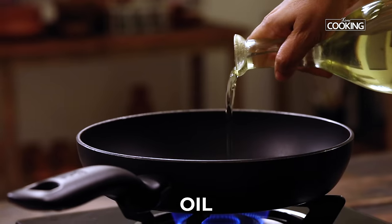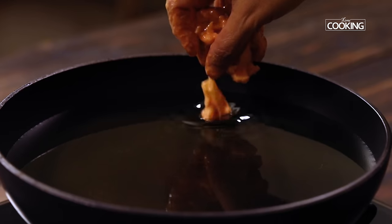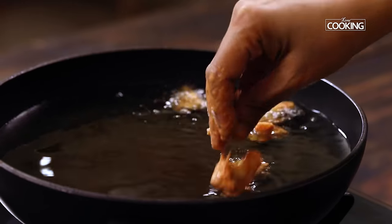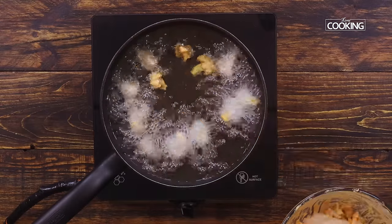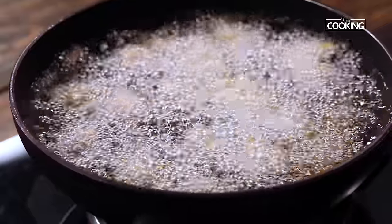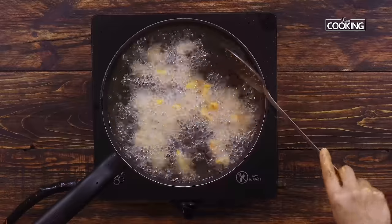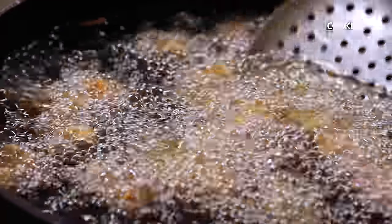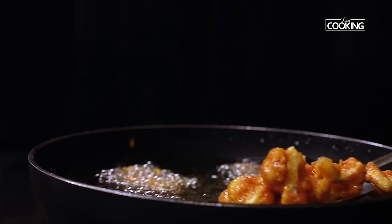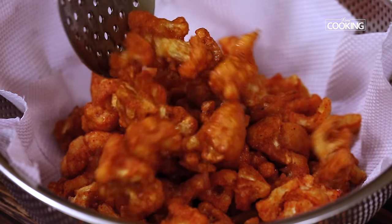Take a pan and pour enough oil for deep frying. I'm deep frying the cauliflower in the pan because that way they will not stick to each other and you'll get them beautifully. Deep fry the cauliflower in batches. Once they've turned a nice golden brown colour, remove them from the oil and keep aside. Fry all the pieces in this manner.